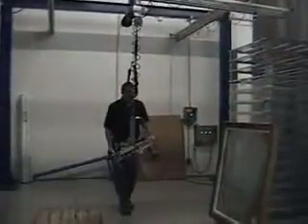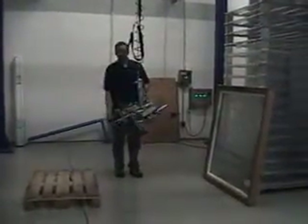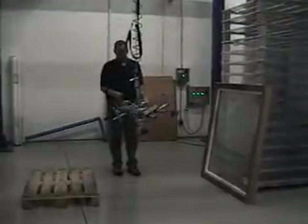I'll take the window, mount it in a vertical position, and take it over and set it on the pallet in a horizontal position. You can see how that operation works.